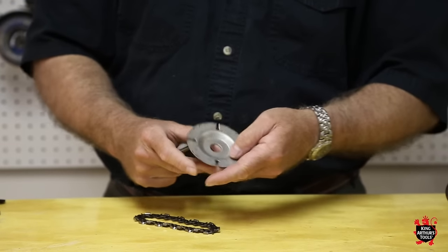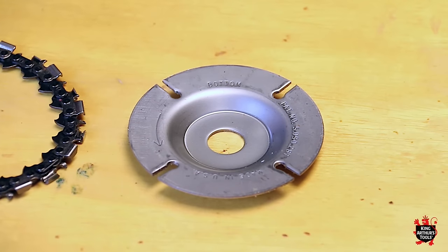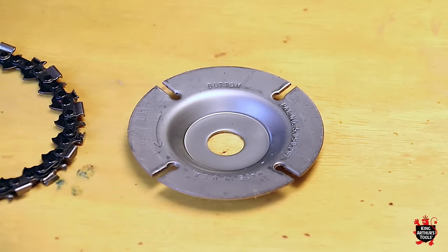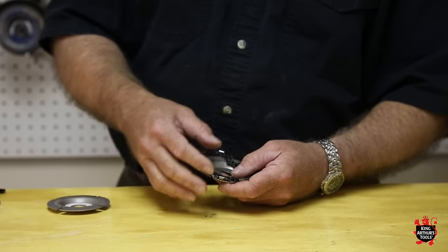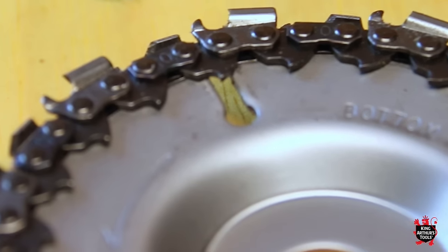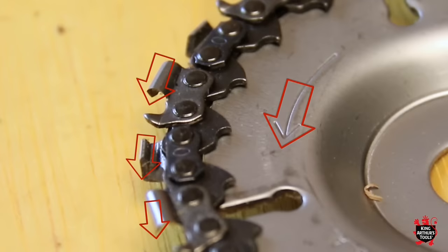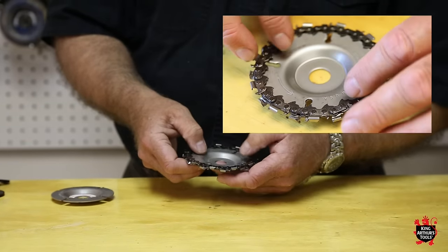To assemble it, the bottom disc is marked bottom and there's an arrow going counterclockwise. The chain has a cutting edge which would be on the left side of the chain if it's lying on the disc properly, and the cutting edge is going in the same direction as the arrow that's on the bottom disc. You just arrange the chain on there very lightly with your fingers.